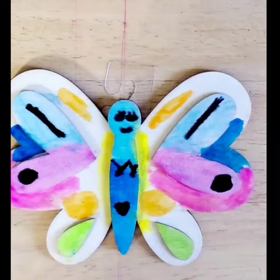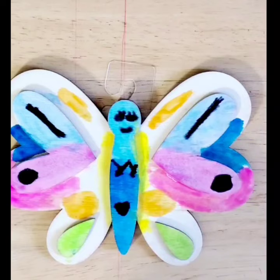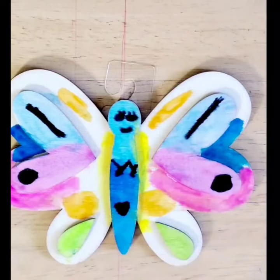You would see some marks, and then after, in the other white filling, I filled it up. And that's a true fact about butterflies. I hope you subscribe and hit the bell.